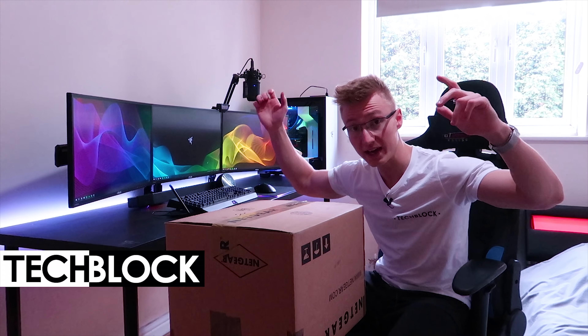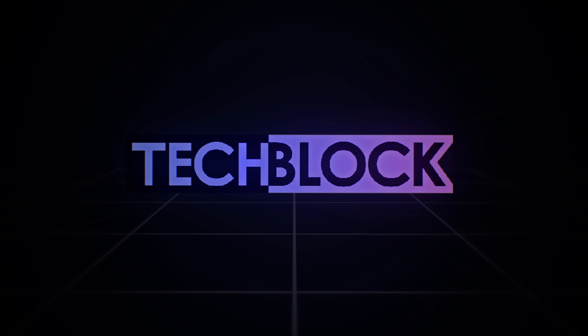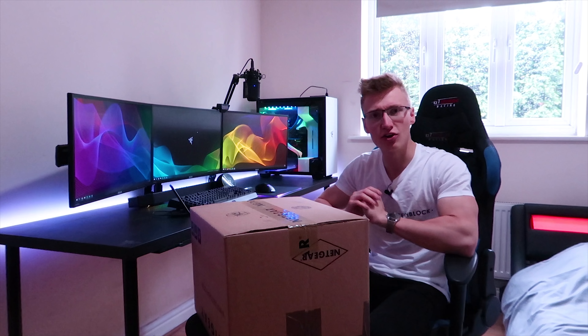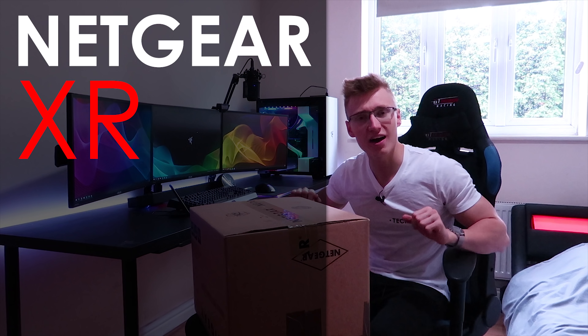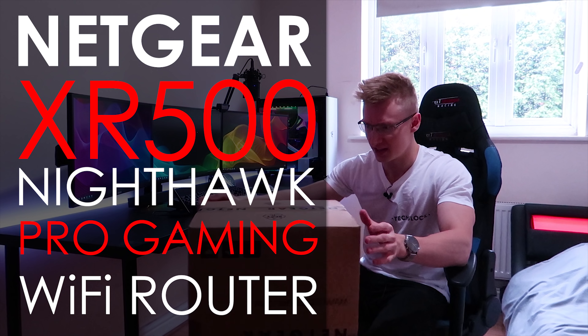Hello everyone, I'm Em, welcome to TechBlock. Today we got a new package. We are going to be taking a look at the Netgear XR500 Nighthawk Pro Gaming Wi-Fi router in black.